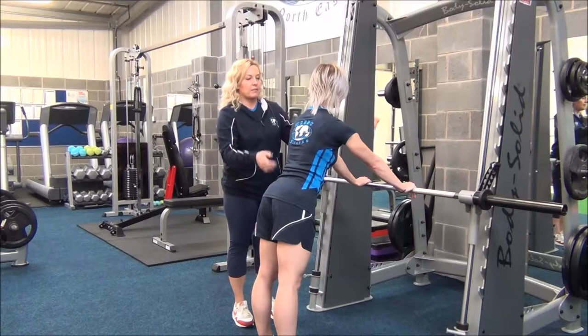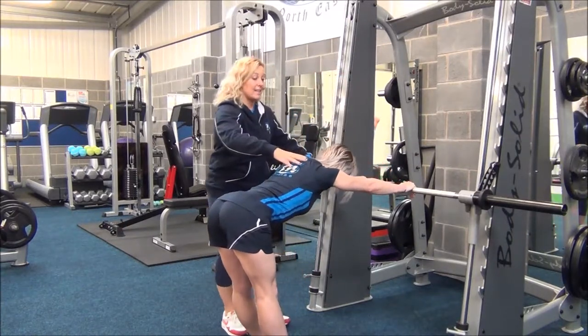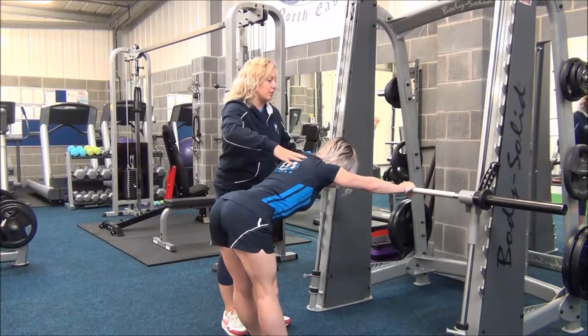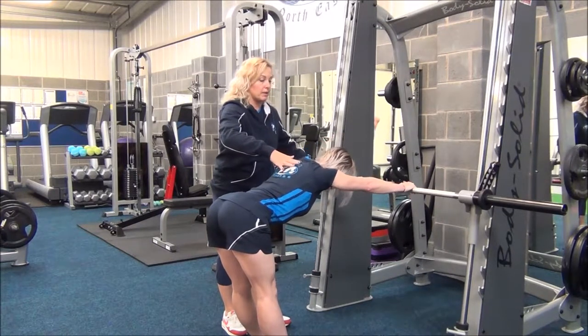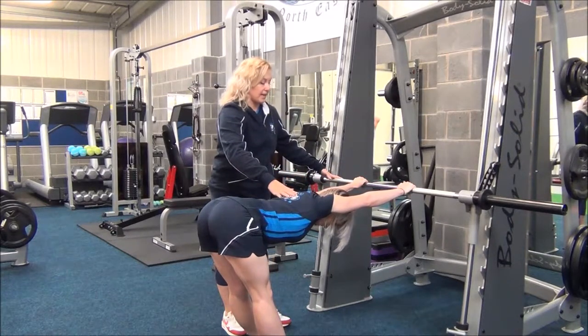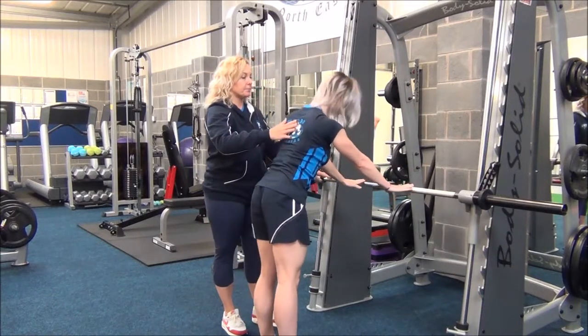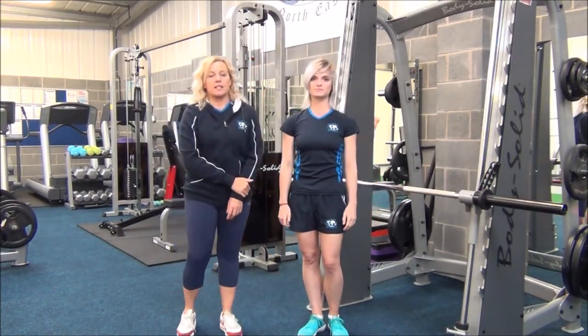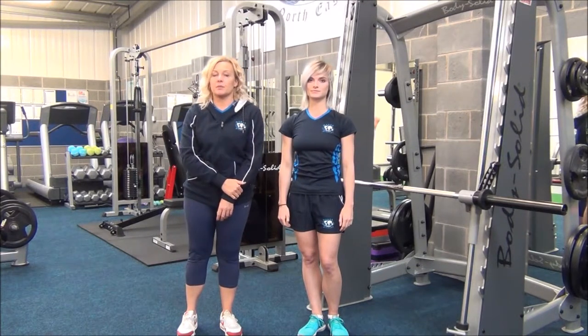Gently come down until you feel tension. When you get there, inhale and then exhale to apply the stretch. You would hold this for 30 seconds, repeating two to three sets for best results.